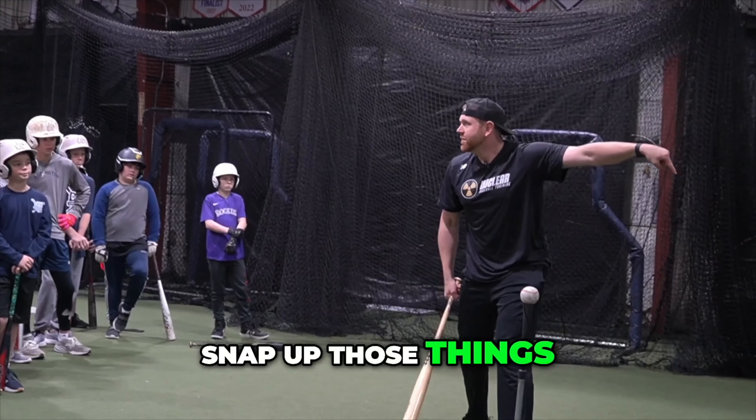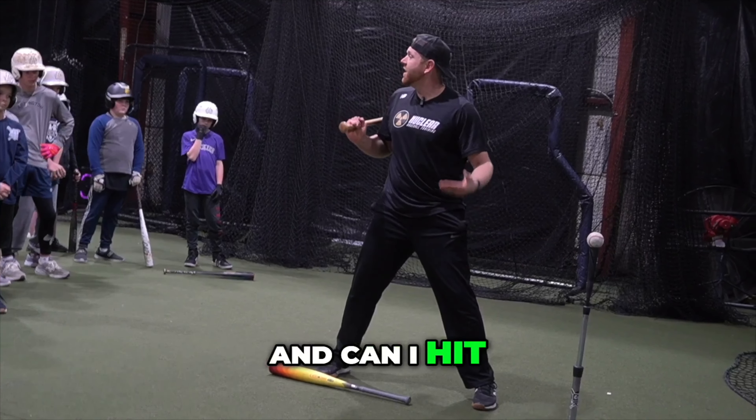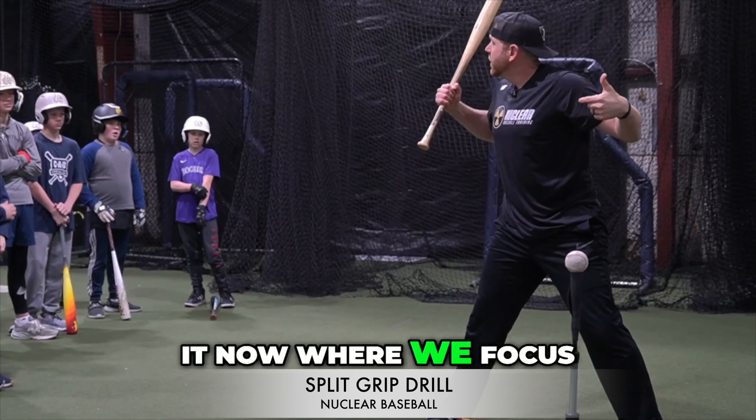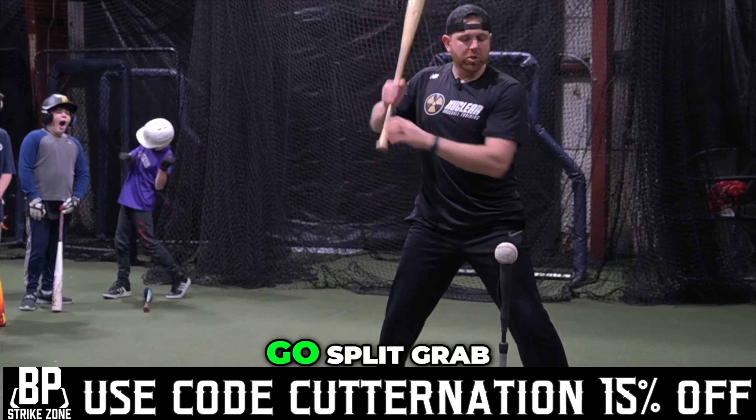I'm sure you guys have heard it from the first time you played baseball — stay inside the baseball. If your barrel gets anywhere toward the outer half, you're going to roll over those. It's a really fun drill to do on the field where you literally put the tee right there and ask: can I keep it fair? Can I hit with backspin and not roll over on top? Let's focus on just that piece — keep the lower body locked in and go split-grip.